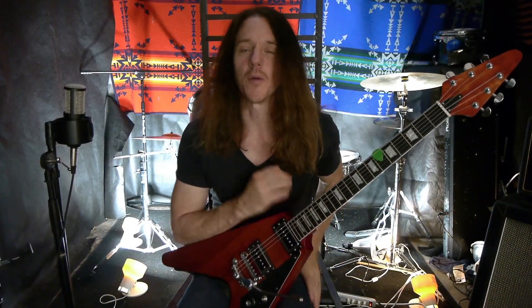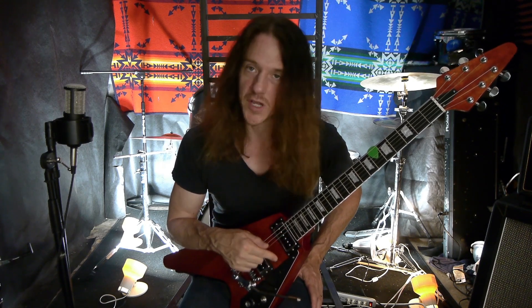Hi there. Welcome back to the channel and welcome back to my space. So today I'm going to do a little touch up on my guitar. I want to show you how you touch up the wood tone stain and make it look like new again, which is really cool.